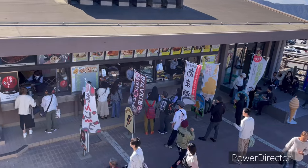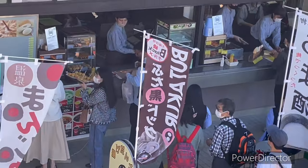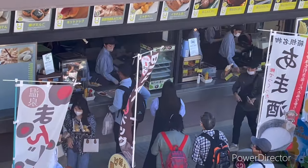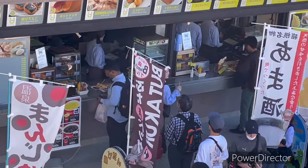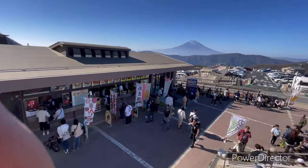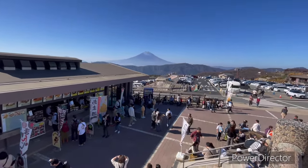Here is the shop. There are bill counters. We have rice and potato fries. In the background, we have Mount Fuji, the highest mountain of Japan.